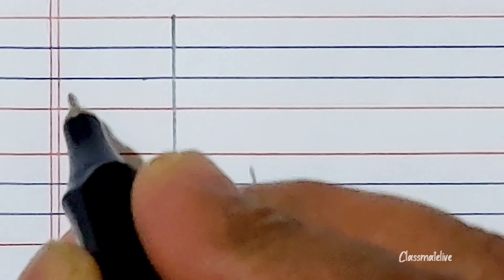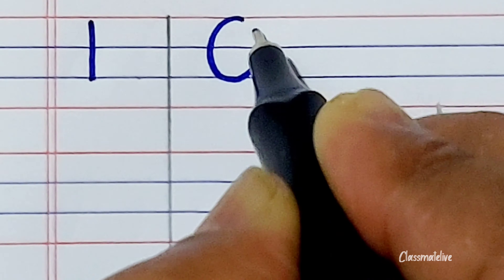Hello friends, in this video I will teach you how to write 1 to 10 numbers with the spelling.